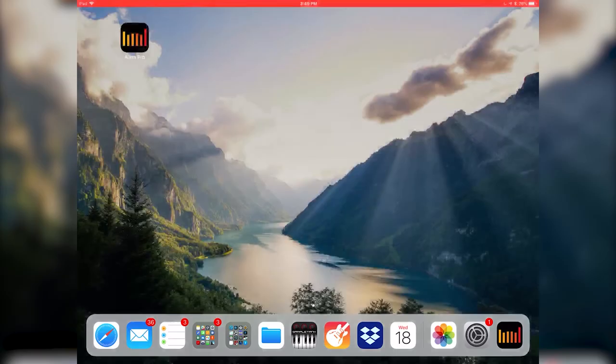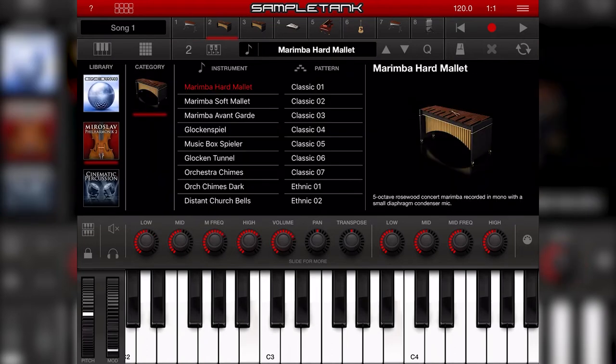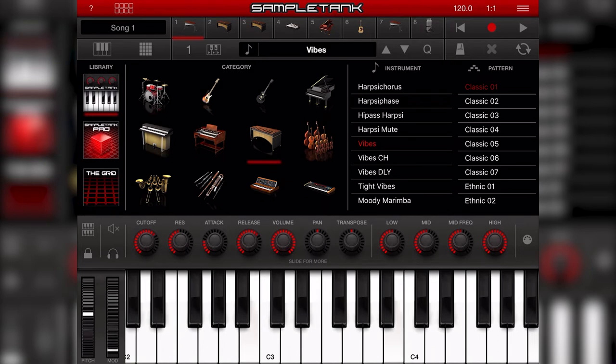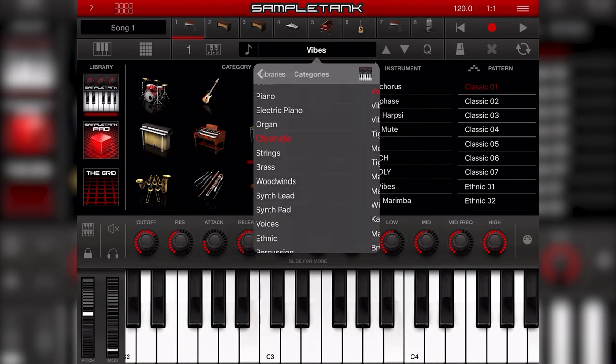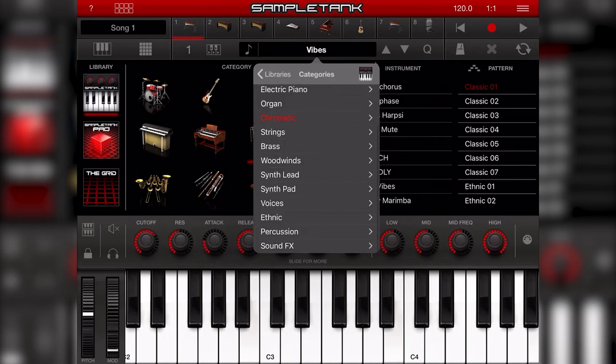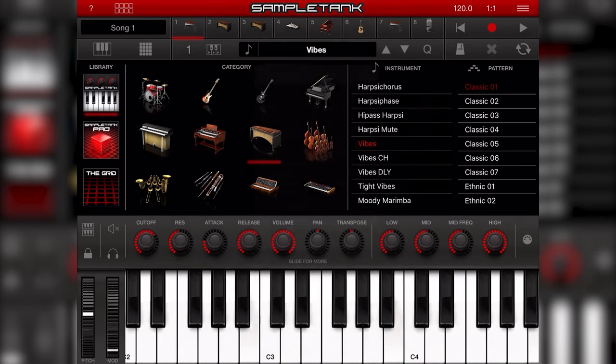Once on my iPad, I'm going to open up SampleTank — you'll notice it comes up with some different instruments. I can select what instrument I'm using by clicking up at the top. We're going to go ahead and use the first slot. I'll click on that in the middle and choose the category of chromatic. You'll notice there's a vibe sound here, and now it should automatically be working with my Mallet Station.